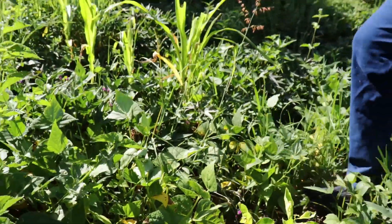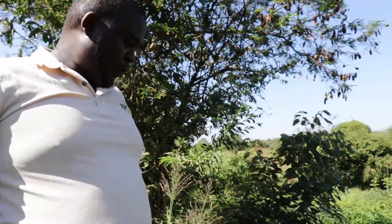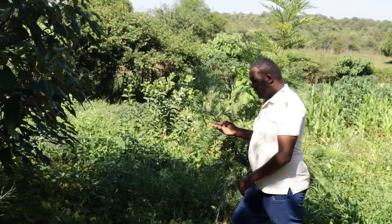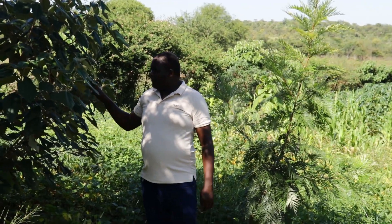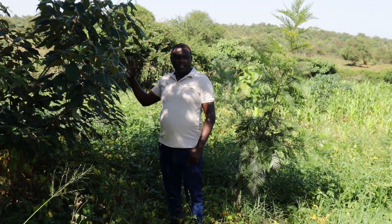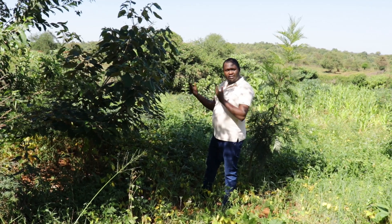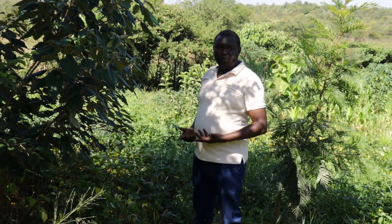I planted this one two months ago and it's doing pretty well. Now this is a croton tree — these were the first trees I brought here. Initially I had problems with water and animals, but when I brought these, they formed the first trees that opened this section and confirmed to me that it can actually work.